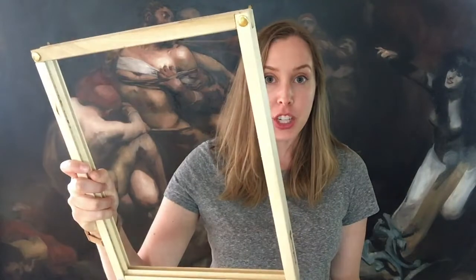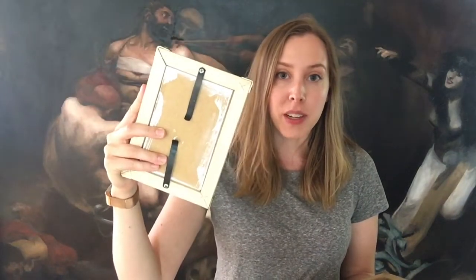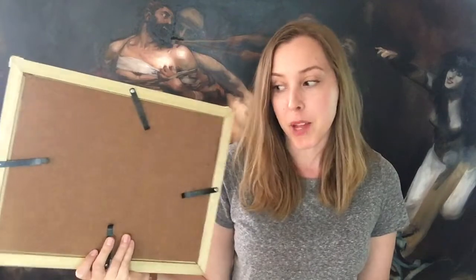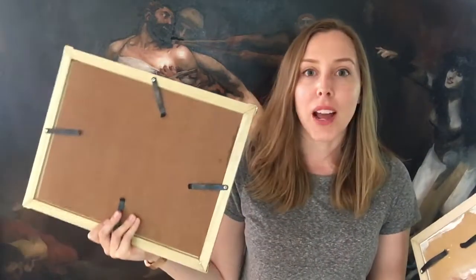I wanted to share what I use to carry my wet panels when I'm out in the field and how I take them back to my studio safely. I had purchased one and I don't love it, so I ended up making my own. I have one for 4 by 6 inch paintings and then I made one for my typical plein air painting size, which is 11 by 14, so I'm going to talk about how I made these.